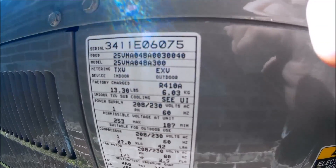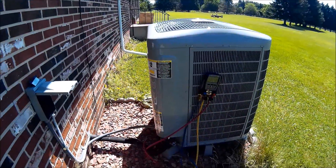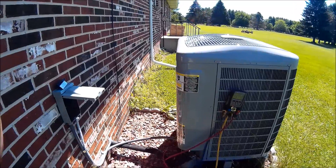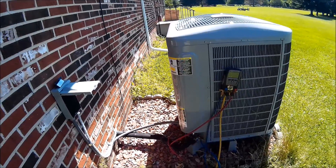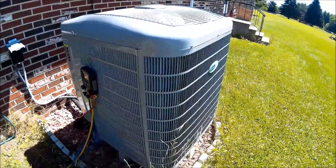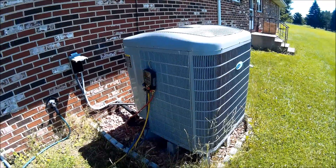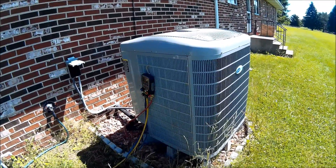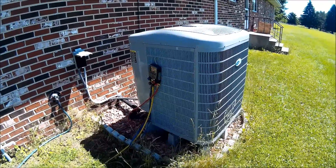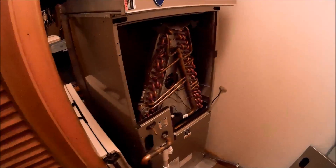Today we are working on the 25VNA048 — that's a 20 SEER variable speed heat pump. A real good unit. I had this unit heating at 15 below in the winter and it would still heat the house. This is a Carrier high-end unit and it works great. There are no leaks in the system.